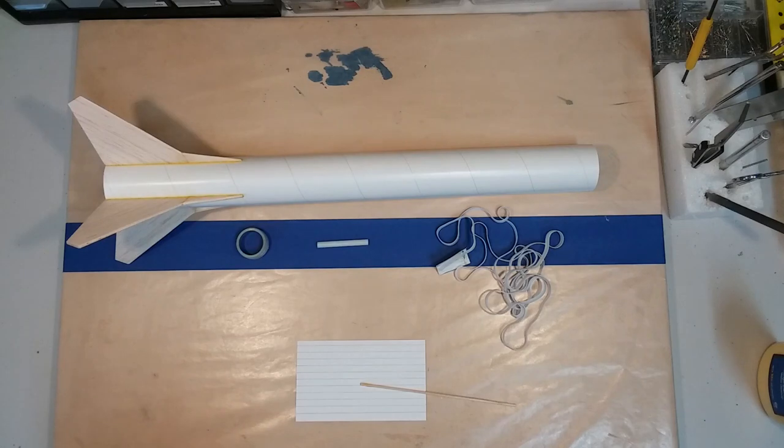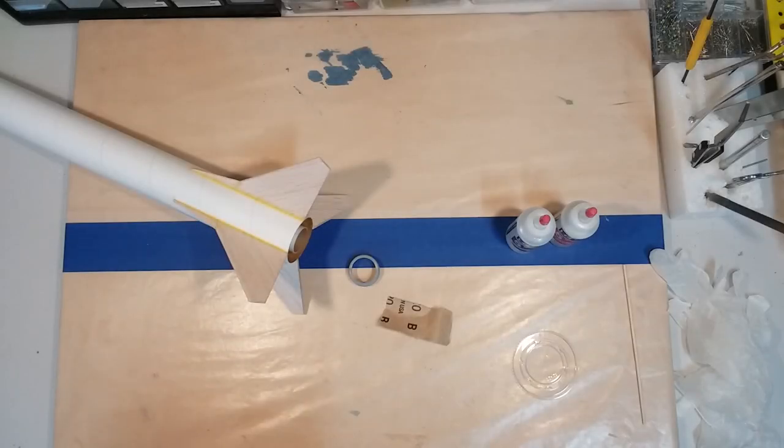Welcome back to the fabrication shop. Today we're going to be installing three more items on our rocket: the shock cord mount at the top, the launch lug located about midway down the rocket, and the engine ring retainer which goes at the base. Let's go ahead and get started.